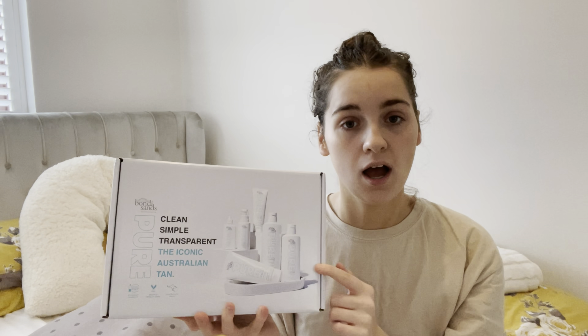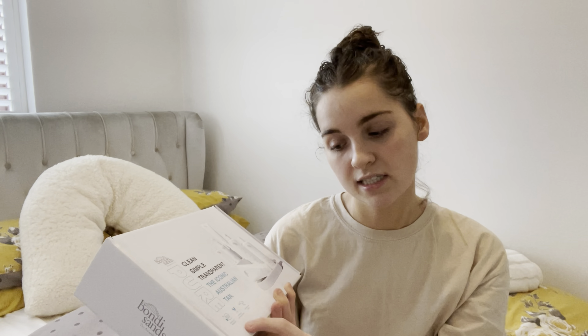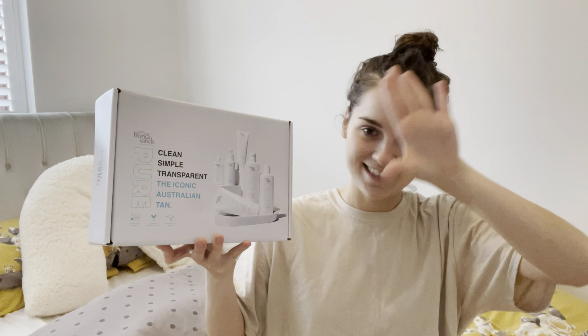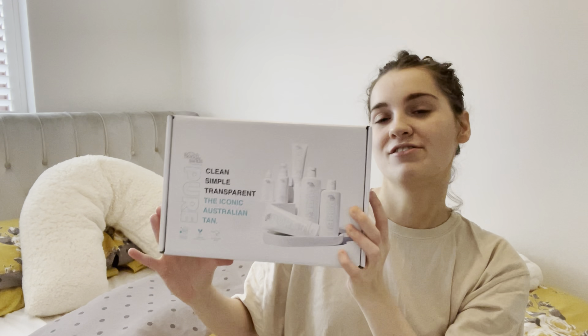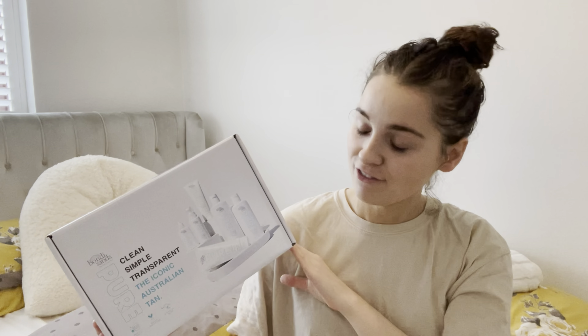I did look at some things about it and I love that it is ethically sourced, vegan and cruelty-free, and it's Australian made. And I love Australia, so to me that's like, yes. I love that it's vegan and cruelty-free because we're in the 21st century now, guys — you've got to up your game.